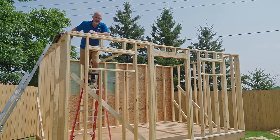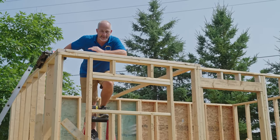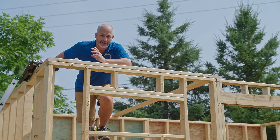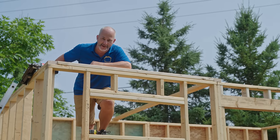In today's video we're going to teach you how to build your own shed. We're doing framing today, in manageable sections so that as a DIYer you can build it yourself and get professional results even if you're not a professional framing carpenter.